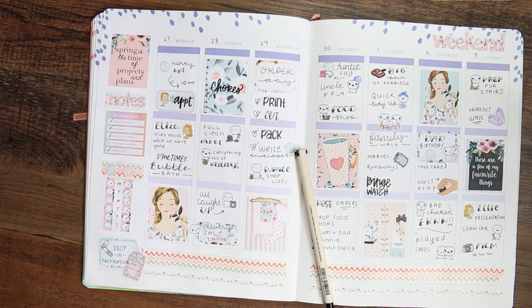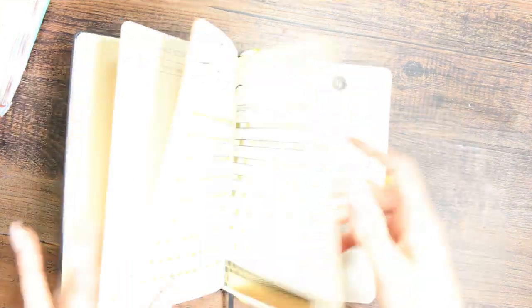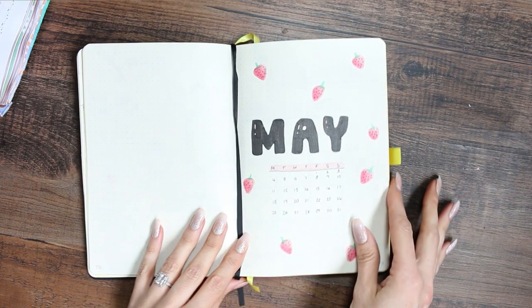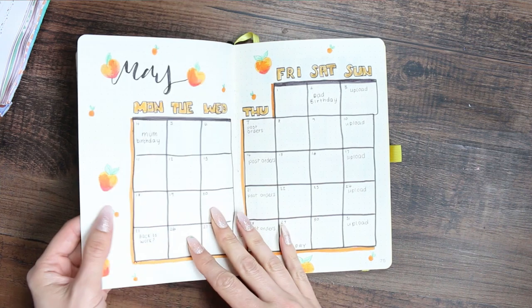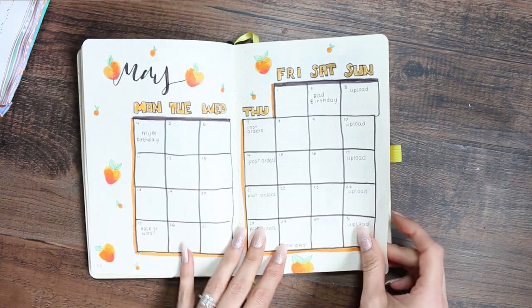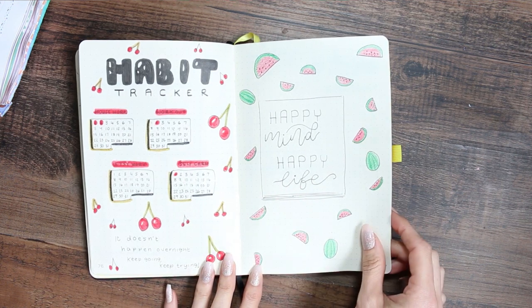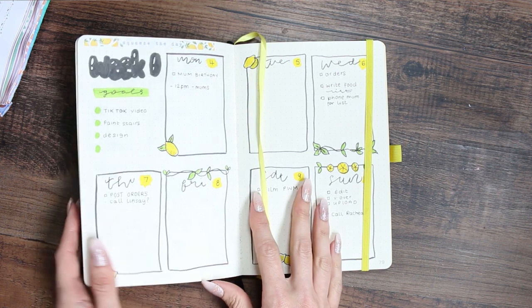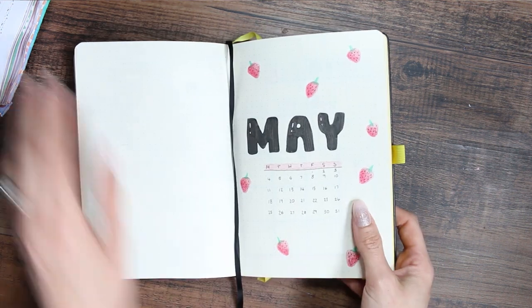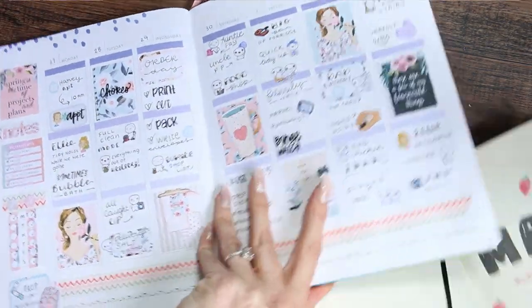That was pretty much it for this plan with me. I did already do my May bullet journal setup but I didn't end up recording it for a video — I just kind of did it. I was having one of my anxiety episodes and it just helped me out. I only had my son's pencil case so I used a lot of pens and pencils I wouldn't usually use and had no ruler, but I got it done. I've done a fruit theme for this month, so something to look forward to.